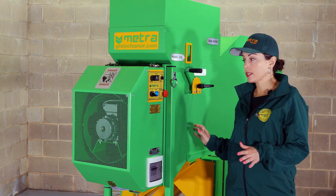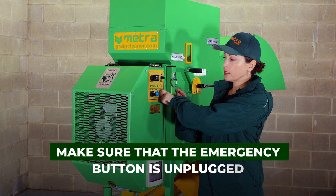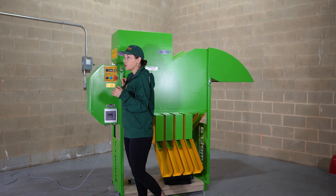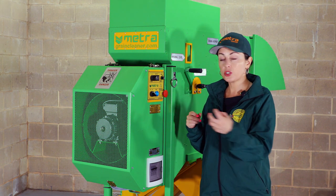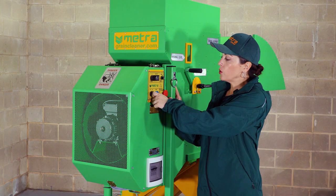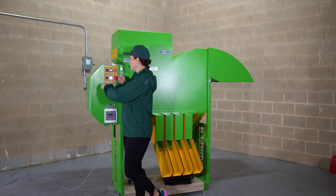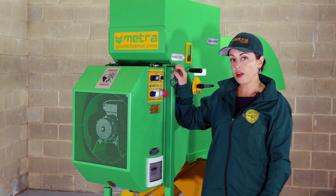Once we have all the accessories assembled, we can turn the machine on. For that, we want to make sure the emergency button is unplugged. We use 220 single-phase power. The cleaner comes to you with a wire but without a plug, so you prepare the plug you use at your facility and just place it over the wire we have. Once you plug it in, make sure the emergency button is off, then turn the machine on. As you can see, the light is on, and now we turn on the switch for the speed. As you can hear, the airflow has started.